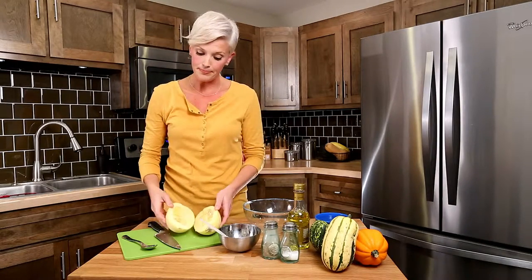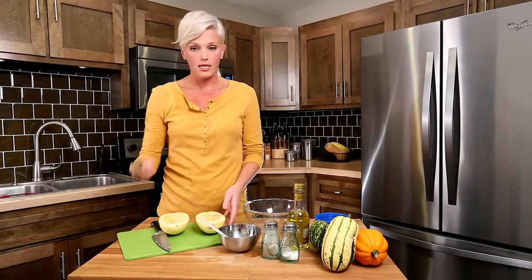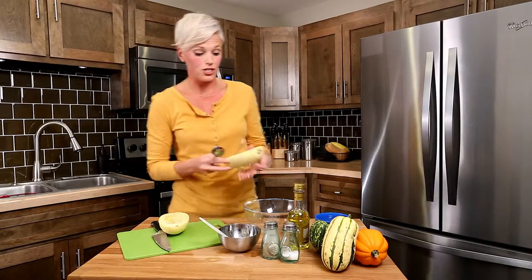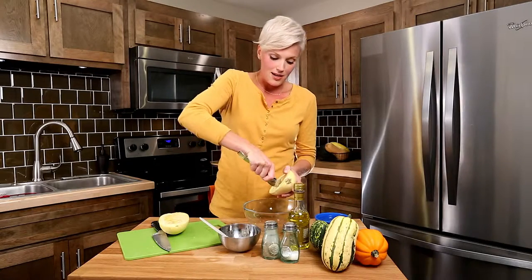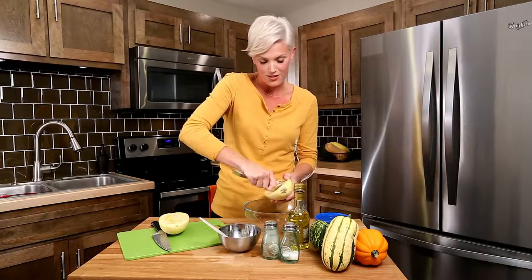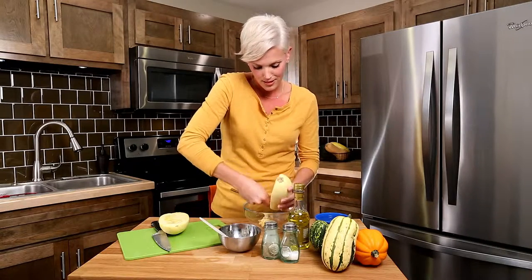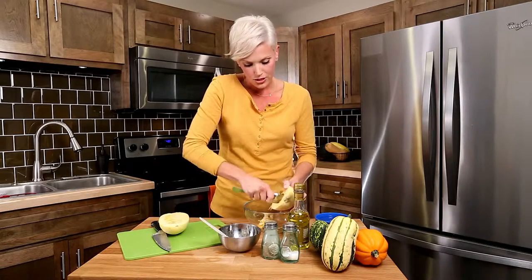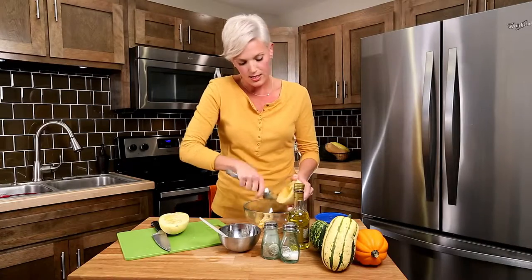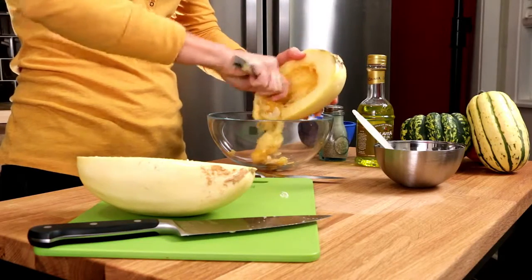It looks similar to a pumpkin. Now what you want to do is take a spoon and start to scoop out the seeds into a bowl. You want to apply some pressure and scrape pretty hard, but not too hard, because you want to leave that flesh in there — that's what you're going to be enjoying later tonight. You'll see some of that stringy inside, similar to the pumpkin, and you do want to get that out. It's kind of a darker color.